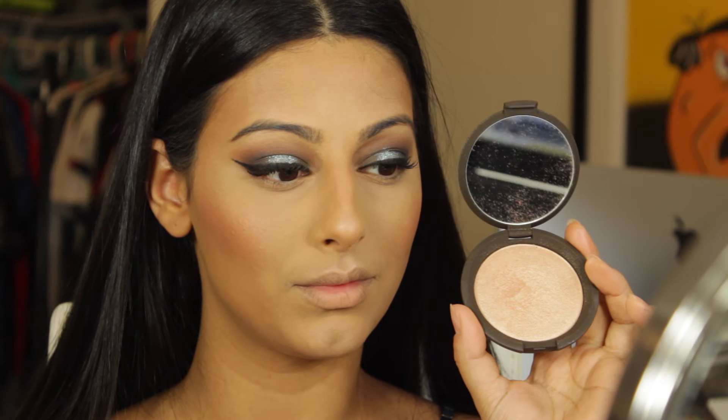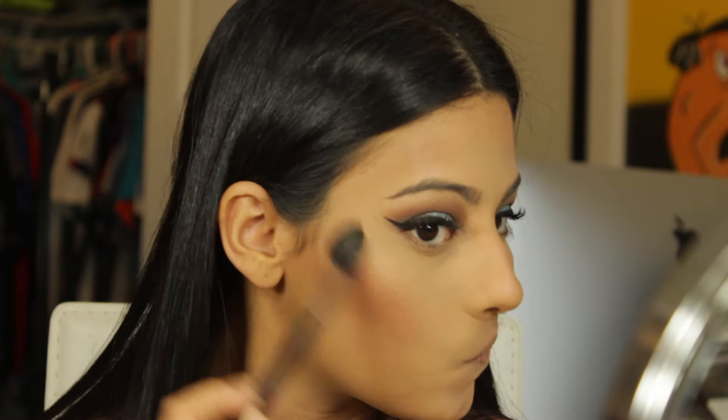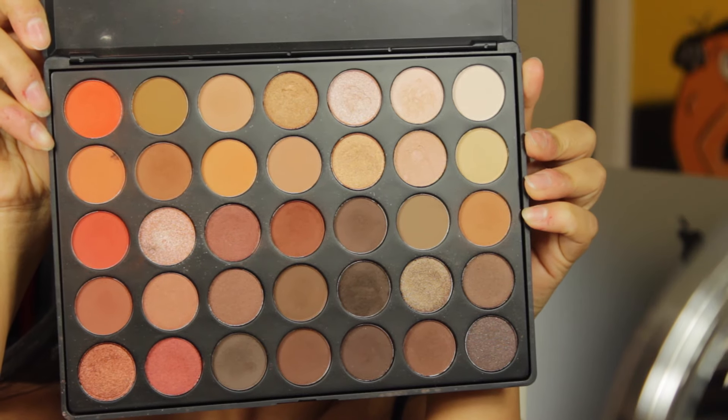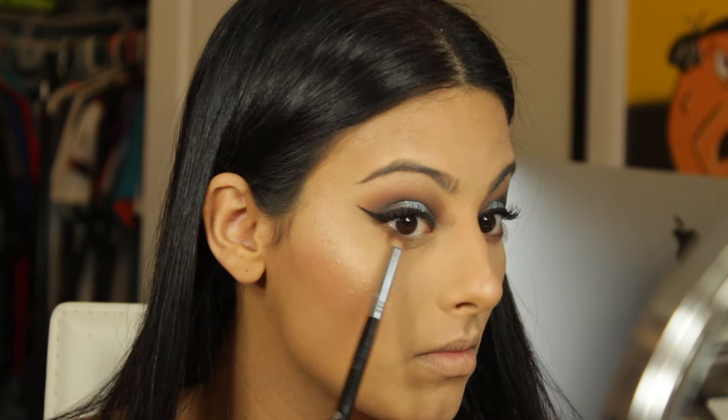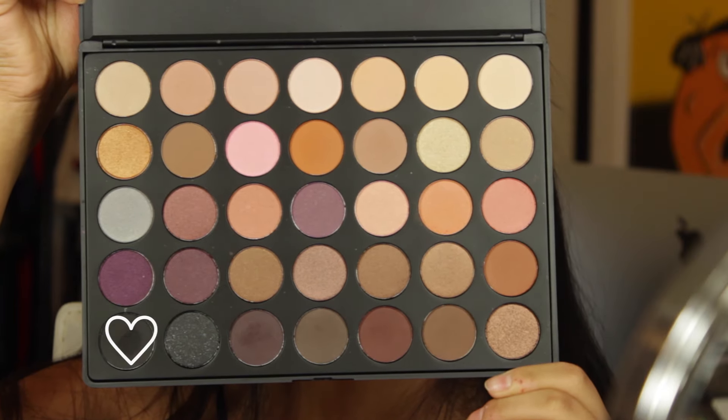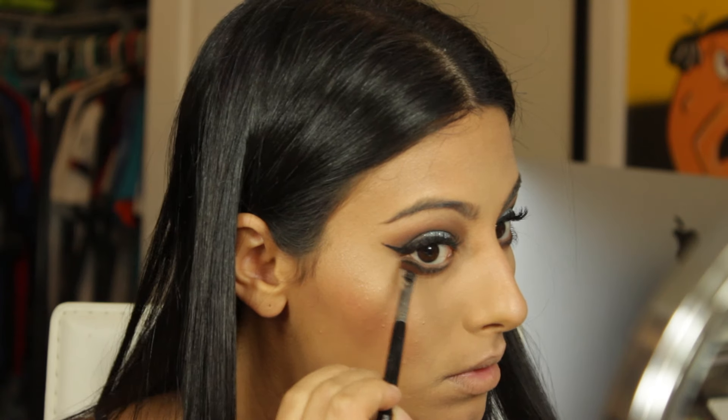Now I'm taking my BECCA Cosmetics highlighter in Champagne Pop and my Morphe m501 to highlight. Then I'm going back into the Morphe 350 palette with a Sigma pencil brush to apply the crease colors along the lower lash line. I'm also going back into the 35W palette to take the black shade with a Sigma flat top brush and apply that right under the eye, blending it out with the pencil brush.